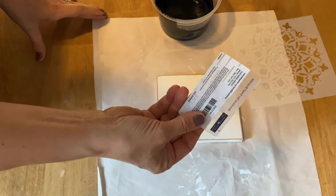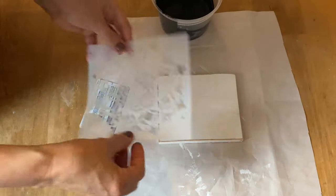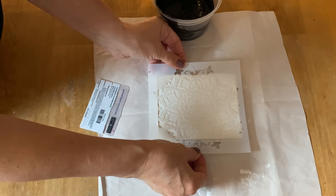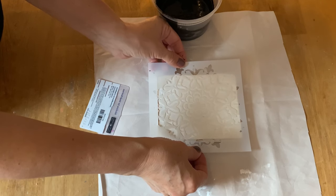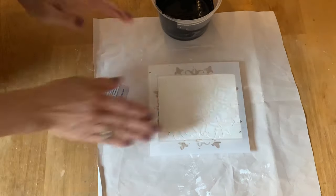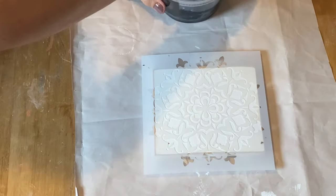To apply the paste, I like to use a little credit card — I find I have a lot of control with that. I've seen others use putty knives or scrapers, but I prefer the credit card. Make sure your stencil is completely centered on your project, press it down firmly, and then you're ready to put on the paste.